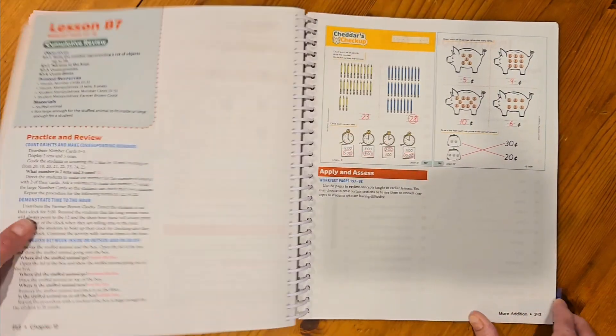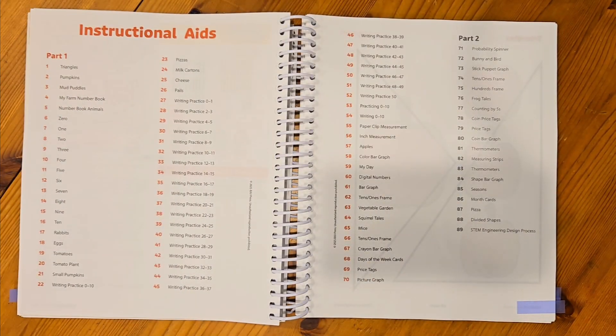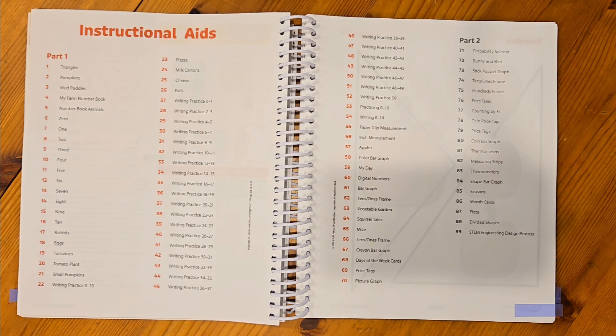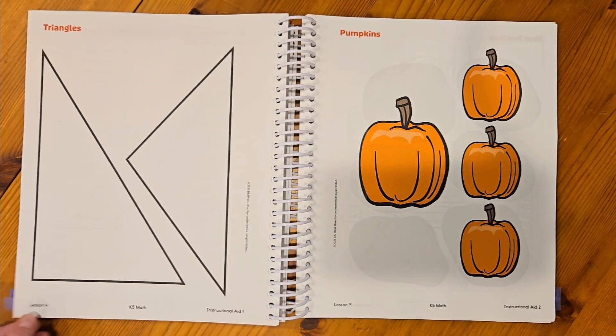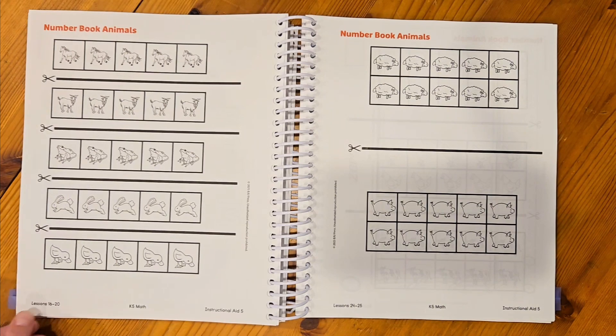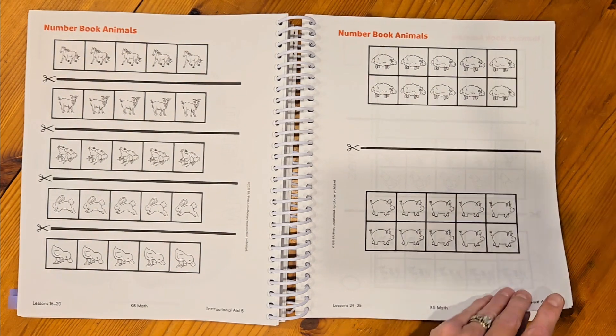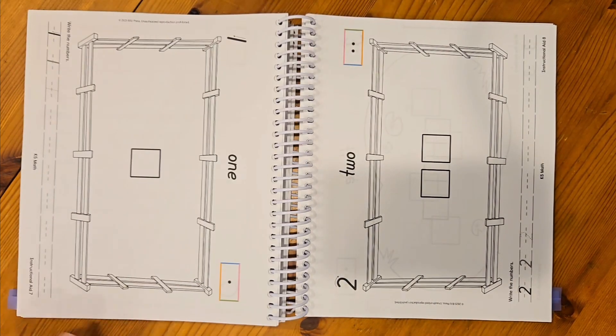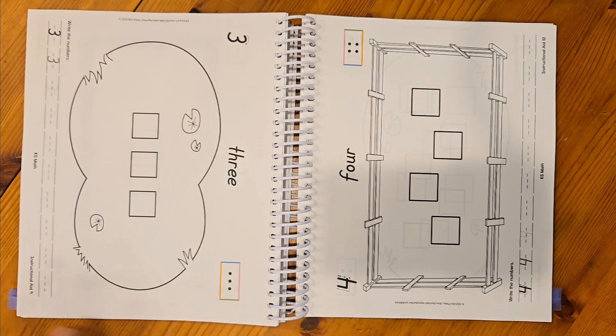Let's jump now to the instructional aids. This is going to be a list of all the instructional aids for this course. The right numbers are the instructional aids you'll find in part one — this TE part one — and the part two aids are in the other TE part two. There should also be a file in the course resources on the Homeschool Hub with the instructional aids, so you have the option of making a copy directly from this book or going to the Homeschool Hub and printing out what you need.